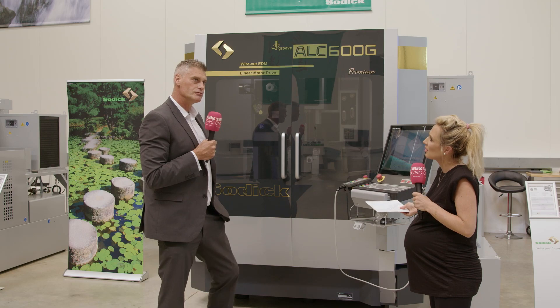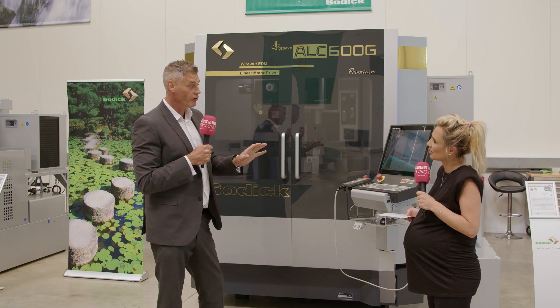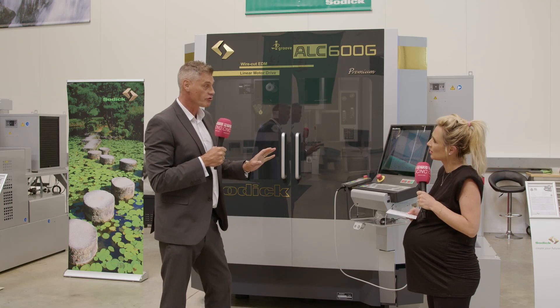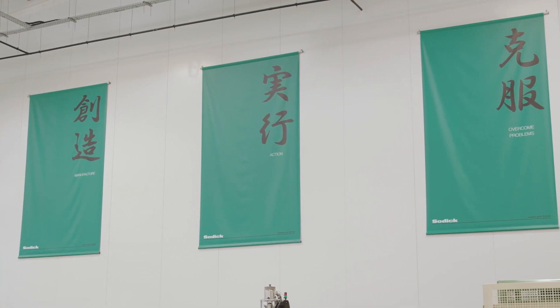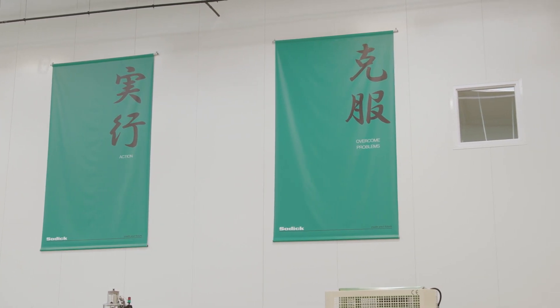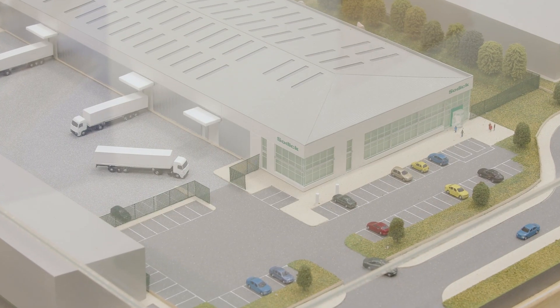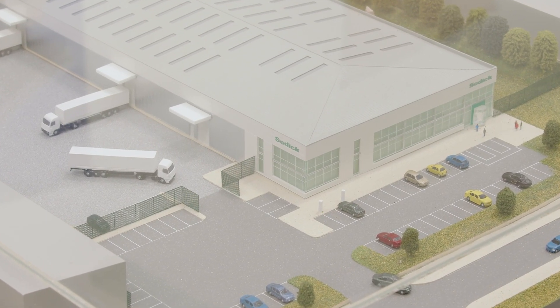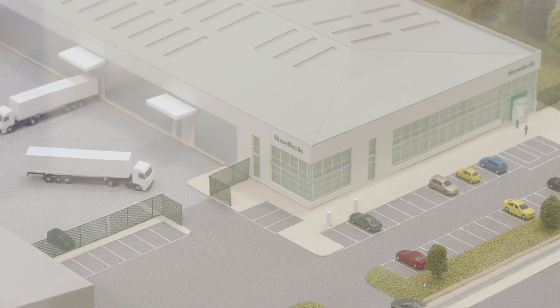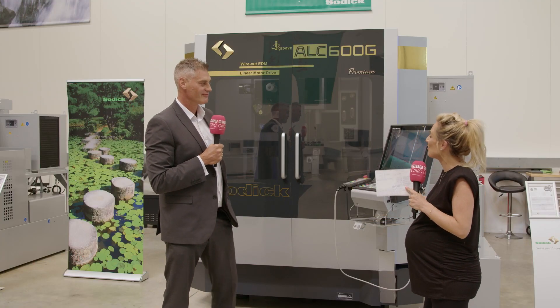Why is it that Sodic are always improving their machines? Sodic's name is actually made up from three Japanese words meaning: to create new ideas, overcome difficulties, and implement those ideas. So they have a very strong R&D ethos within the company — they're always looking at what doesn't exist in industry and then inventing it and putting it out into the market.